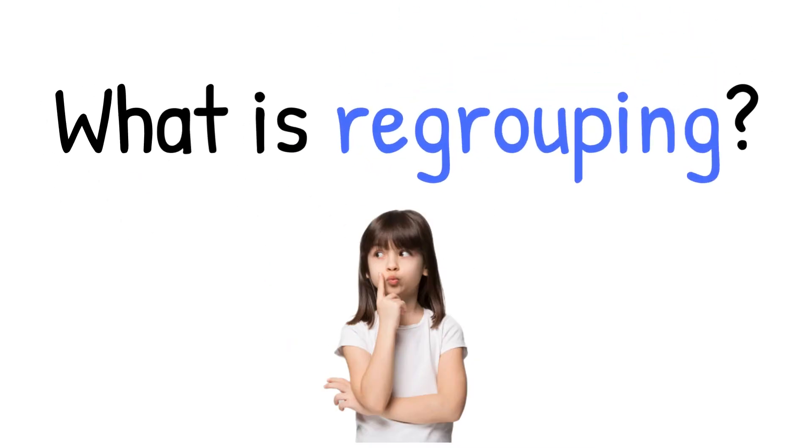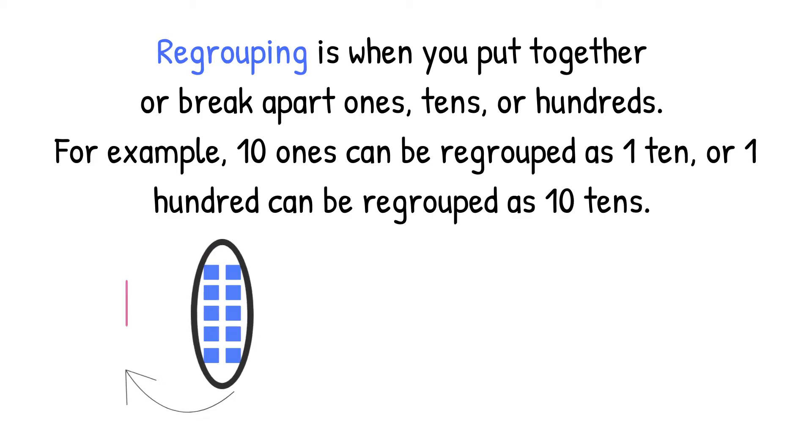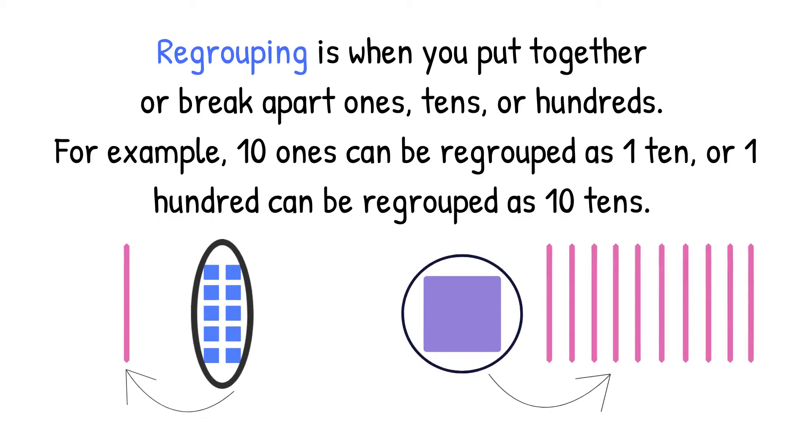What is regrouping? Regrouping is when you put together or break apart ones, tens, or hundreds. For example, ten ones can be regrouped as one ten, or one hundred can be regrouped as ten tens.